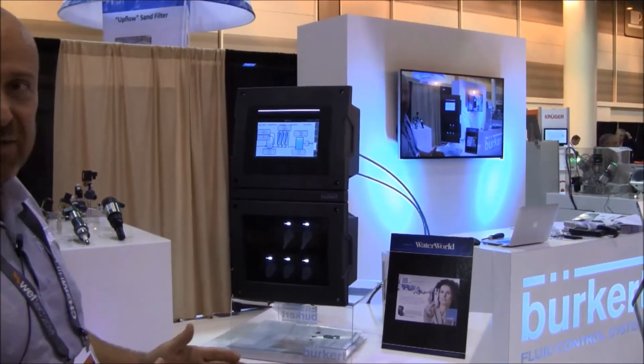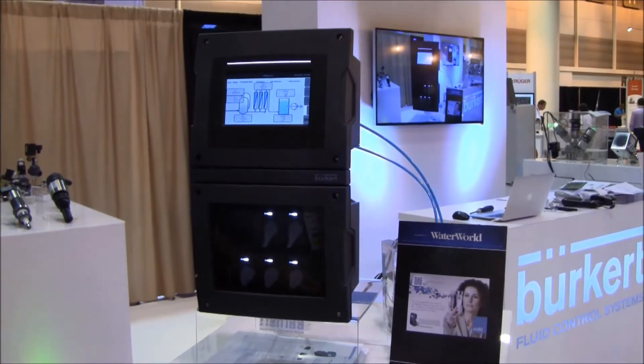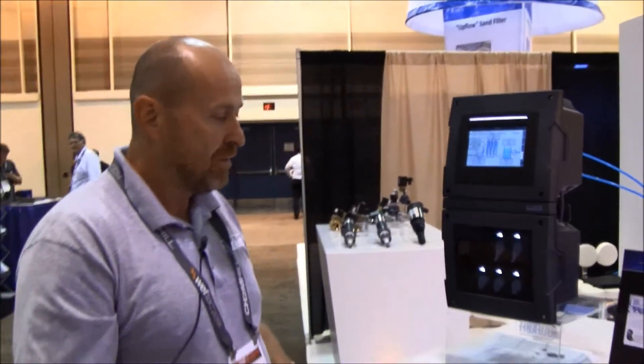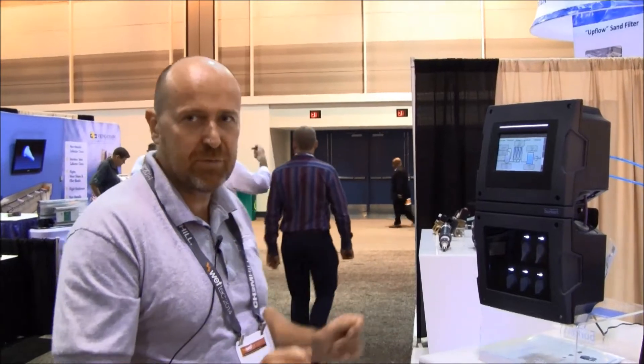Modular means we can combine different sensors. We have different kinds of electronics in this box — we call it EDIP, an internal name from Burkhard. The sensors we are offering at the moment are pH, ORP, conductivity, turbidity, and chlorine. In the future we will also have additional sensors like TOC 254, iron, hardness and so on, but that's a little bit in the future.